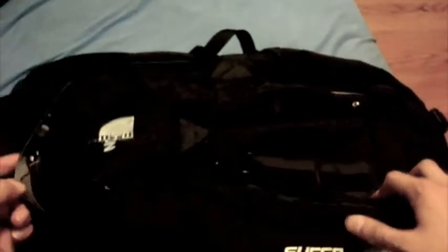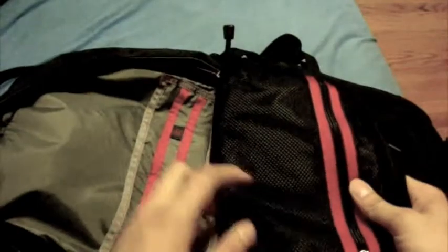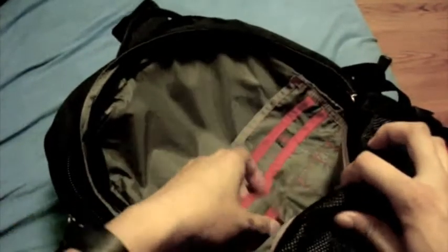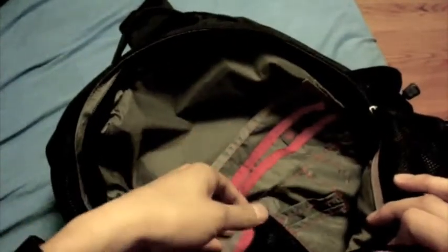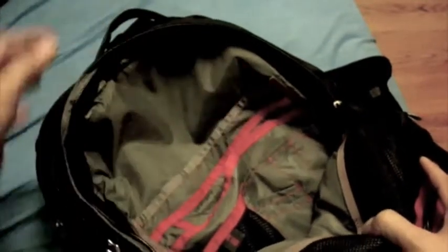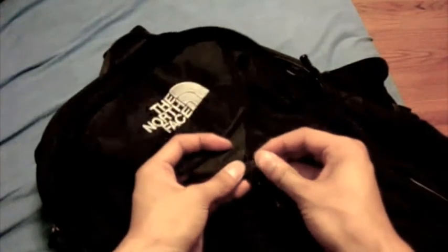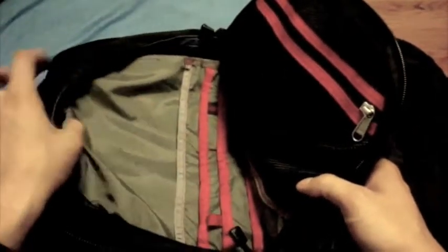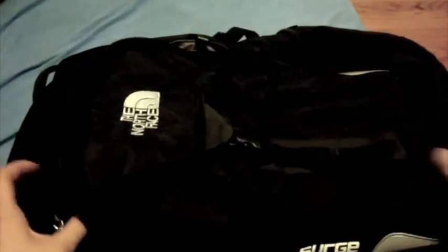That's the first pocket. The second pocket is accessed by a zipper right behind that, and it reveals an organizer with a mesh pocket, a sleeve, several pockets, a mesh pocket for a cell phone, and three slots for pens and pencils. So this book bag makes a great backpack for the student or anyone looking to do some hiking. North Face is an outdoor brand that makes products specifically for people who hike or go camping, and it does feature a lot of space.